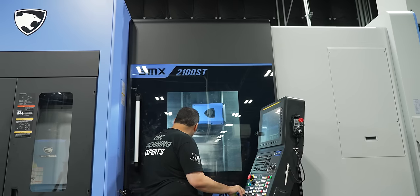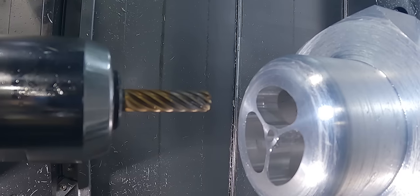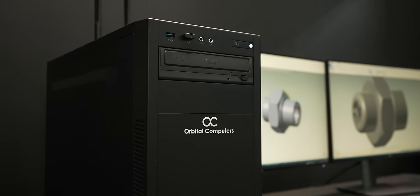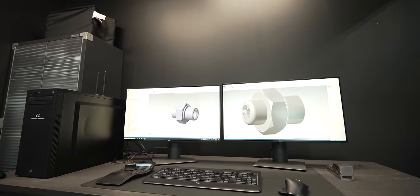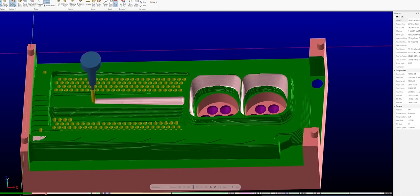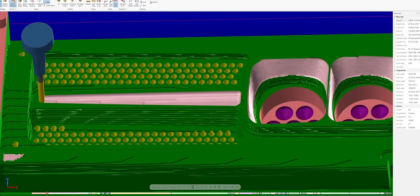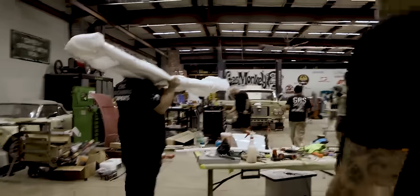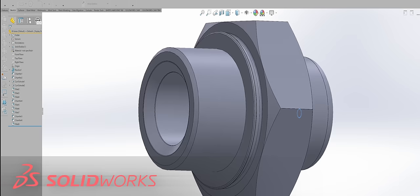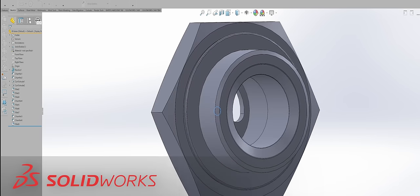I'm pretty excited about this part. I'm running it on a brand new machine and I've got some new tools in it. I'm in the programming room with my orbital computer loaded up with my program. If you're in the market for a good computer that can run Mastercam, SOLIDWORKS, or crazy 5-axis and 9-axis toolpaths, check these guys out — they specialize in CAD and CAM computers. I drew the whole part and designed it in SOLIDWORKS and have it up in Mastercam.